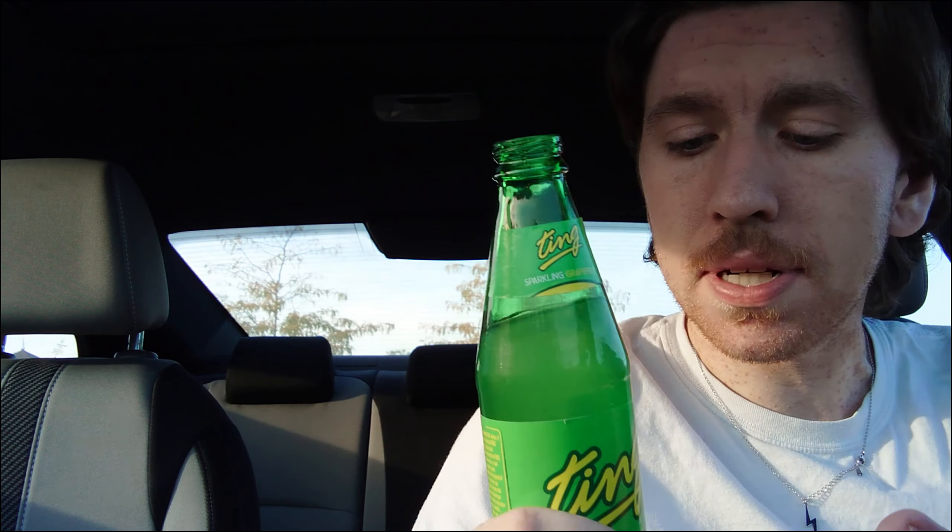We're back with another soda review. This time we're going with Ting, which is a grapefruit soda. Price-wise it's okay — you only get about 10 ounces, not 12. It was just under two dollars, so not that bad. It was a twist-off, it just didn't look like it. Adding that one to the collection.